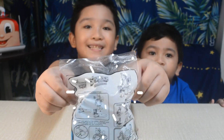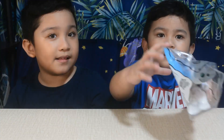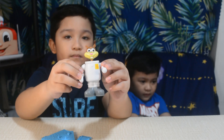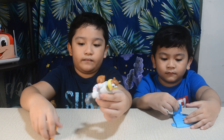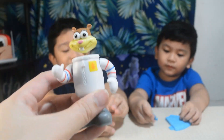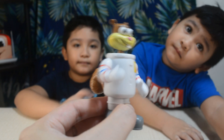Let's open Sandy! Insert your pencil at the bottom. Sharpen your pencil and see Sandy do a karate chop every time you start sharpening.